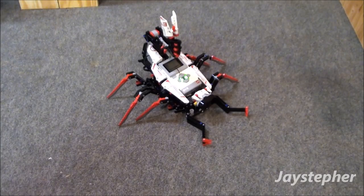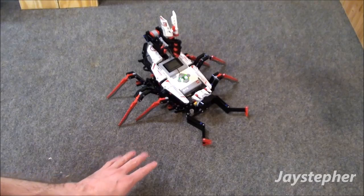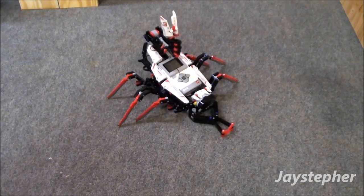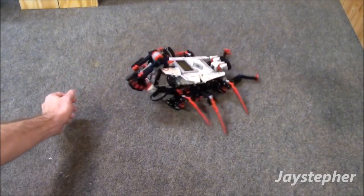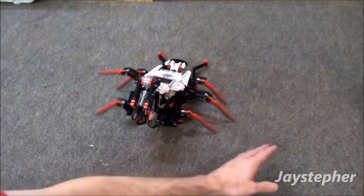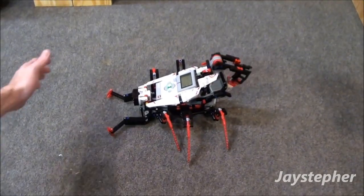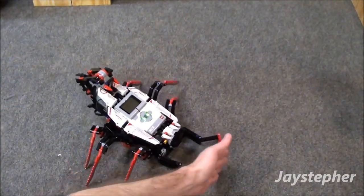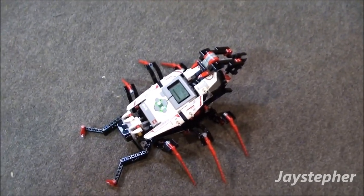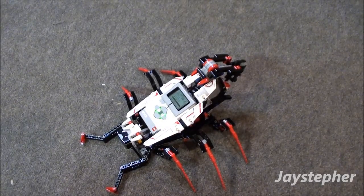Wait For It is the fourth mission. The objective is for Spiker to crawl about on the floor and find something to attack. Let's see if it will attack me. Well, that was a very interesting mission. It didn't quite attack me, but it did fling marbles all over the floor.